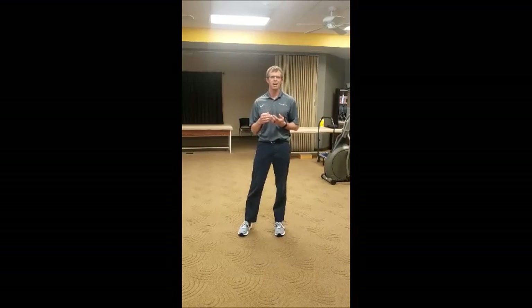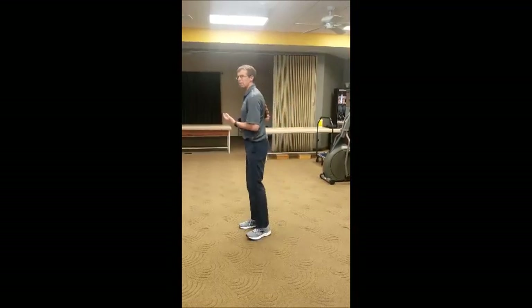Good afternoon. I'm Torin, another one of the PTs here at the Russell Clinic. I've got another little tip or idea for you to do. Today I want to talk about mid-back pain.